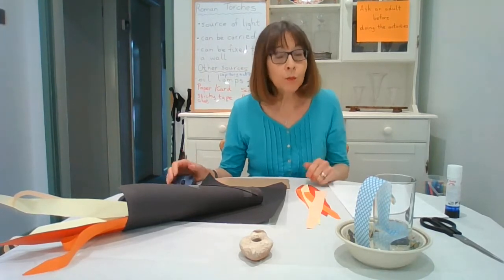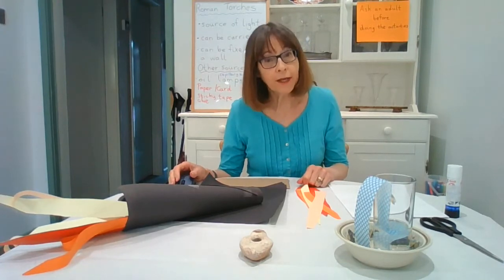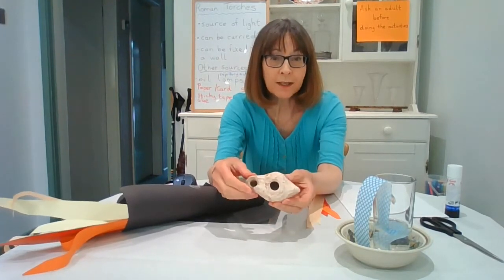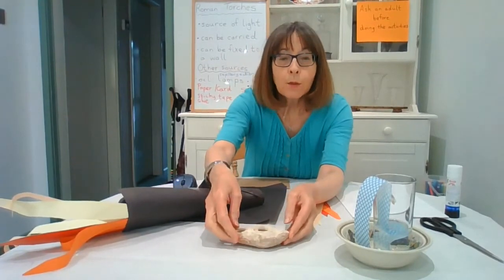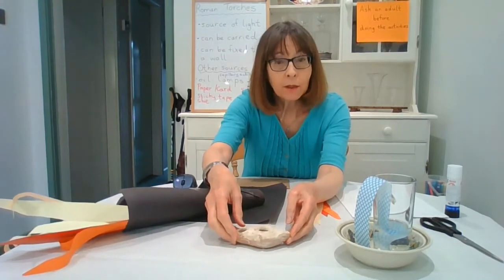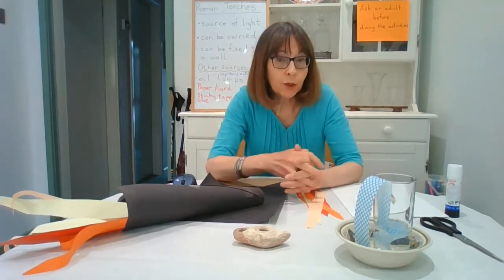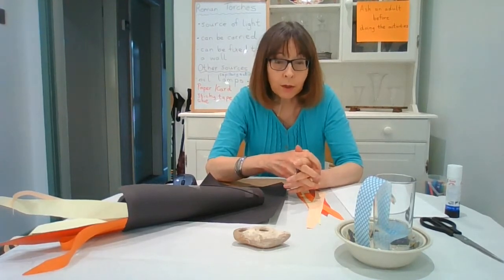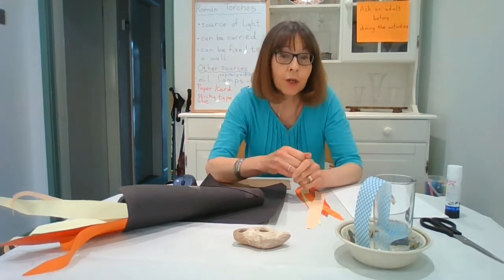Candles were usually made from tallow, which was animal fat, or beeswax. They also had oil lamps. I'm very lucky to have an actual Roman oil lamp - I bought this at one of the museums. They would put oil into the main part of the oil lamp, and then they would have a wick, usually a piece of linen that would stick out and that's what you would light. The wick was a really important part because it soaked up the oil from inside the oil lamp. Often they used olive oil, but there were other oils that they used as well.